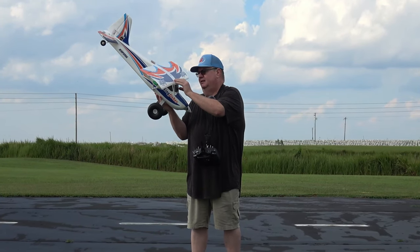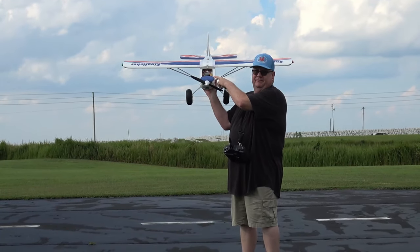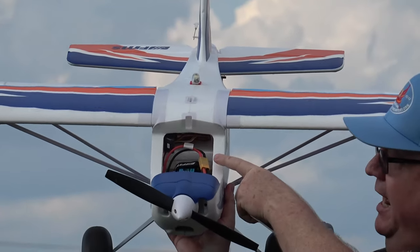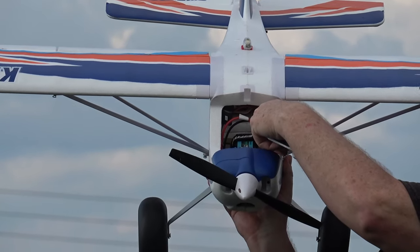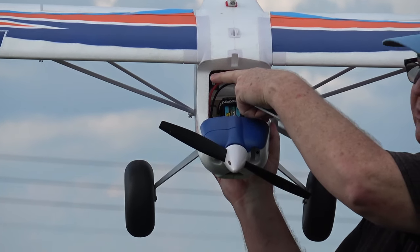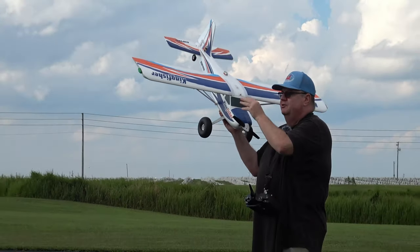An interesting note about this plane — can you see in the cab here? There's actually a shelf up here which makes a perfect spot to put your receiver. They have the reflex on one side and I have my AR620 mounted right there on the side. I've also got a Hobbystar 2700 3S battery.